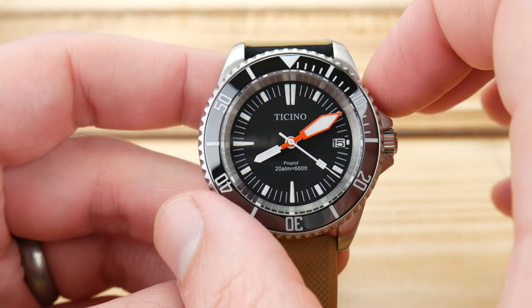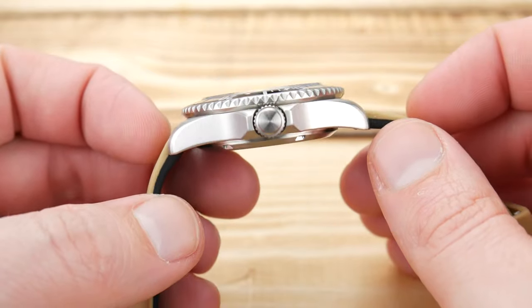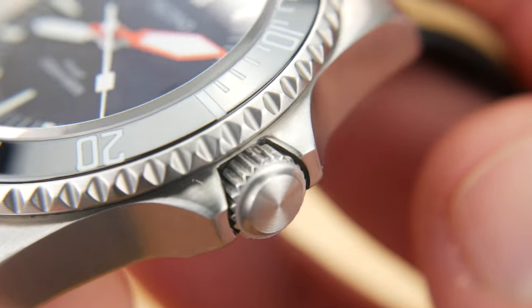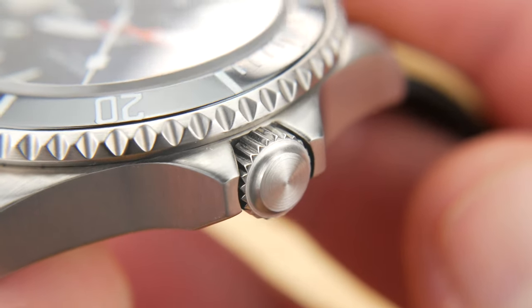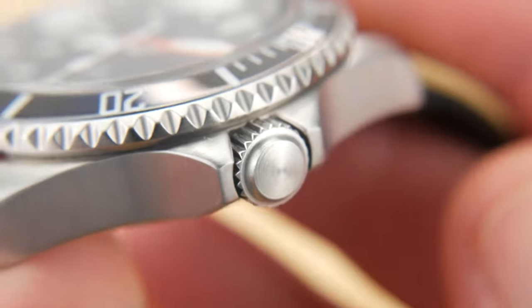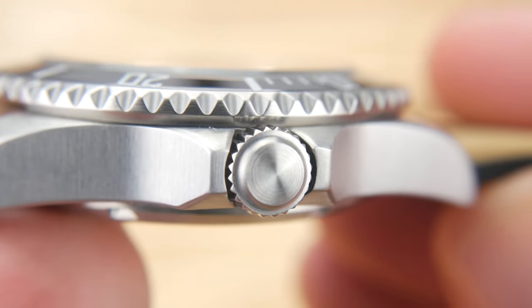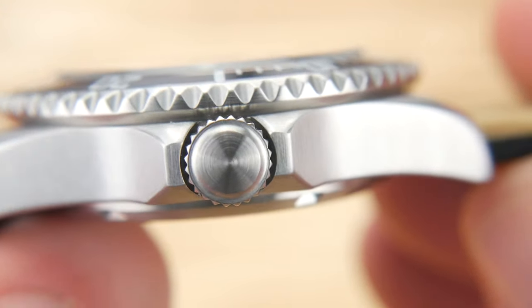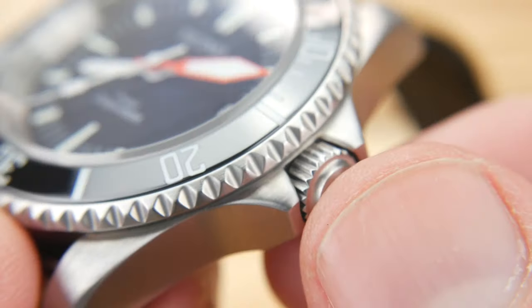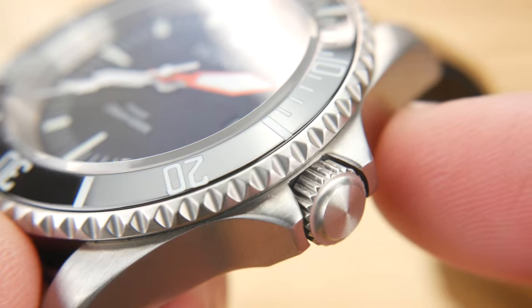You're looking at a 40 millimeter case, 13 millimeters thick with a 7 millimeter unsigned crown. The knurling on this is incredible — very sharp and easy to grip, which is important when you have those larger crown guards. You really want minimal surface contact to get a good grip, and this certainly does a great job of that.